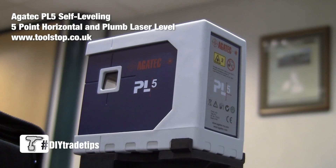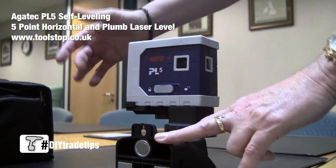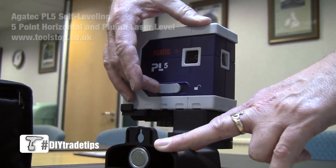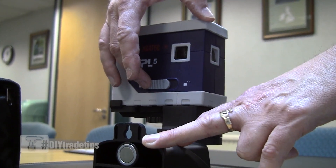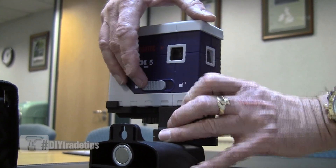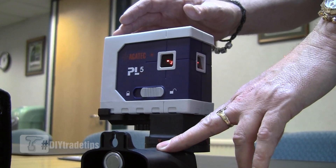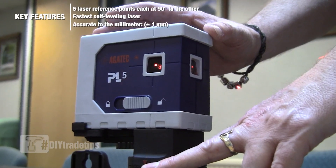This is the Agatec PL5 point laser — a multi-point laser. It has a built-in pendulum self-leveling device which is locked for security when transporting. When switching on, we unlock the pendulum, which activates the self-leveling device and also switches the laser on.